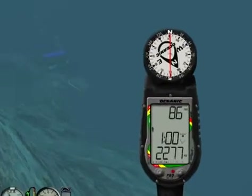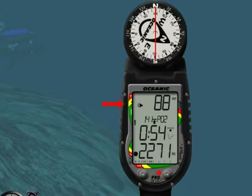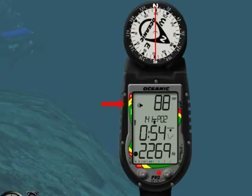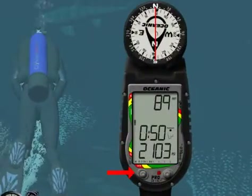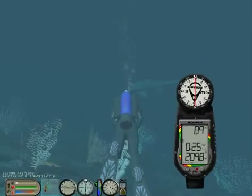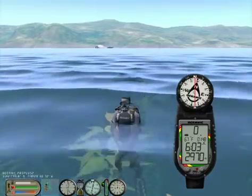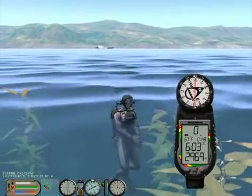When warning situations activate the alarm, the Pro Plus 2 will emit a continuous tone for 10 seconds, or until the situation is corrected or acknowledged by the user holding the advance button. Later in this class, we will cover all the various situations that trigger the audible alarm.